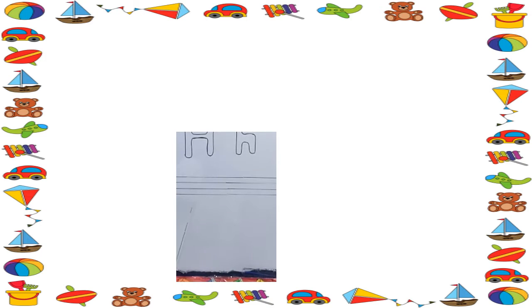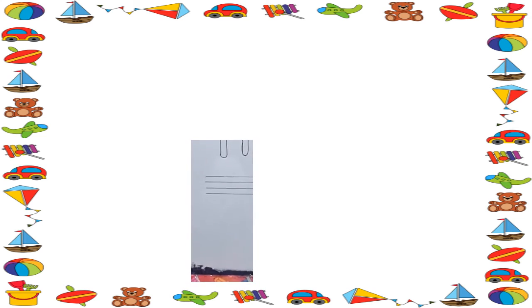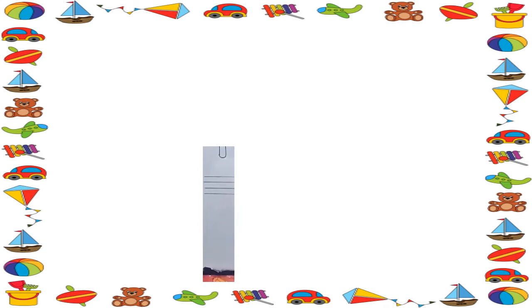Now look at this. This is a big H. This is a small H. H is a hammer.